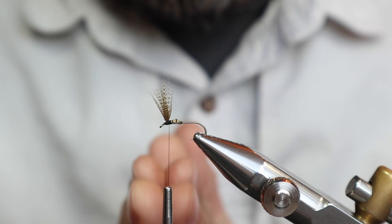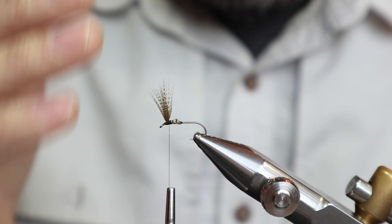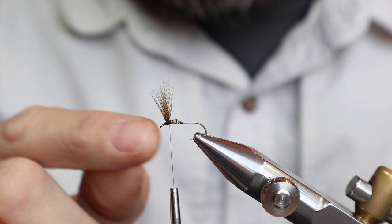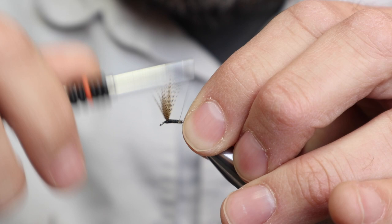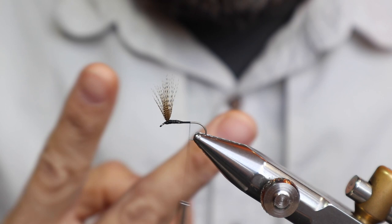That method right there you can use for every single style of putting the wood duck wing on — I don't have to show you that every single time. What I try to do is minimize the turns going on an angle and put enough turns in front to keep that wing as straight up as possible. Now from here I just tie it back and make sure I have one turn in front of the other. When I cut the end, I cut it on an angle — about 95% of people out there do it that way.